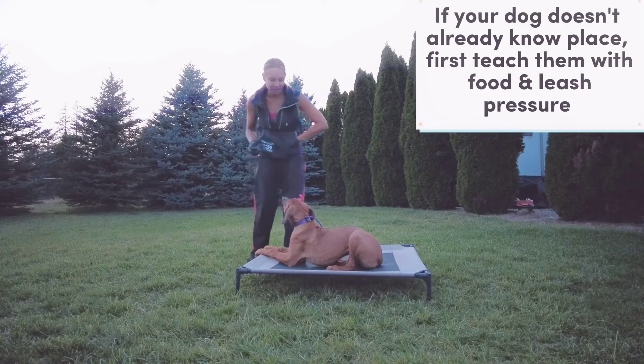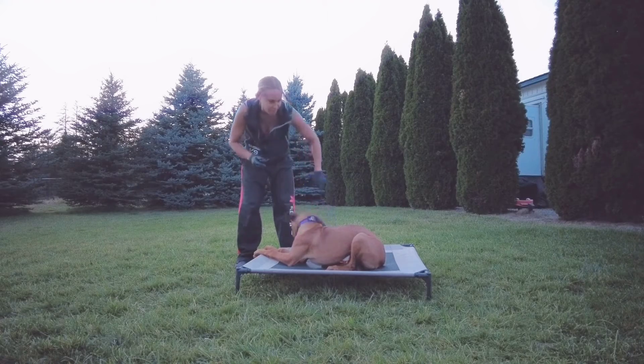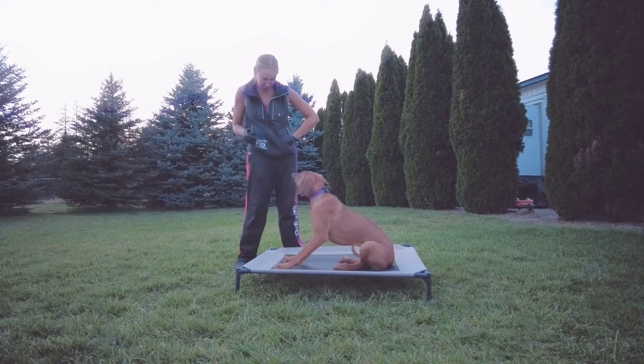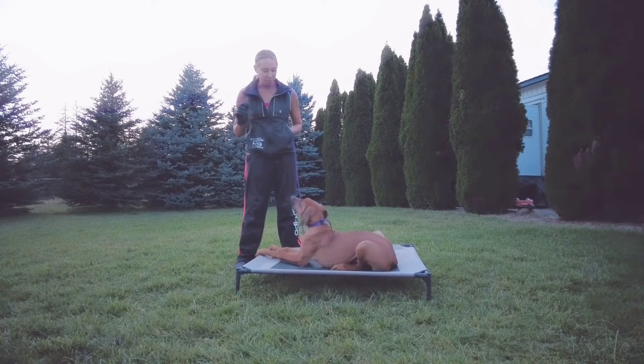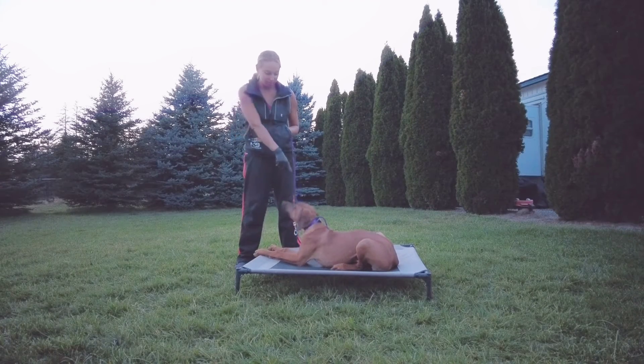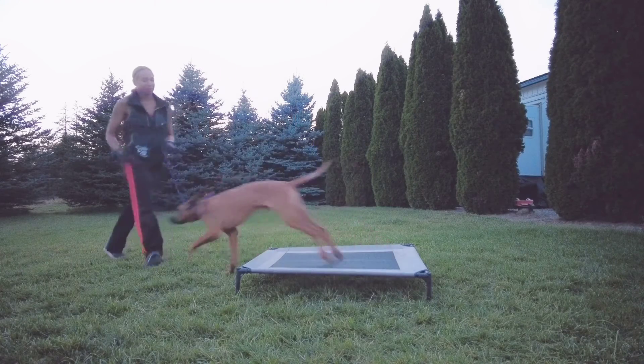If your dog starts to itch their neck, your level is probably too high — make sure you go down a notch. You also want to make sure the contacts are making contact with her actual skin. Callie, free! Good girl!